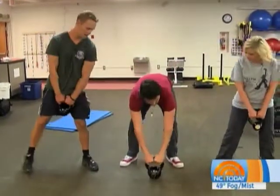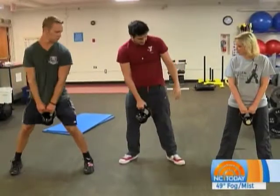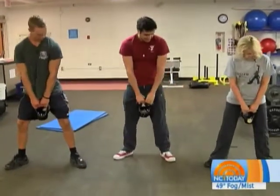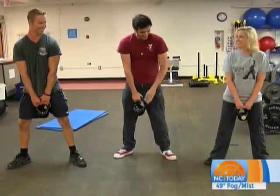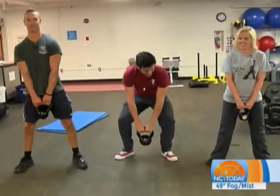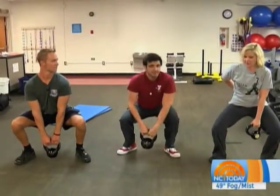Let's get into the form. Hold the kettlebell loosely with both hands. You want your feet to be slightly outward angled — about hip width apart. You're going to squat down, and you want the crease of your hips to go just a little bit lower than your knees.